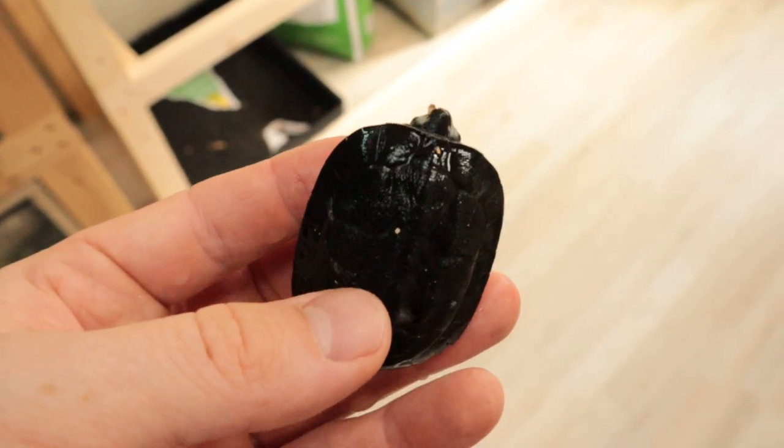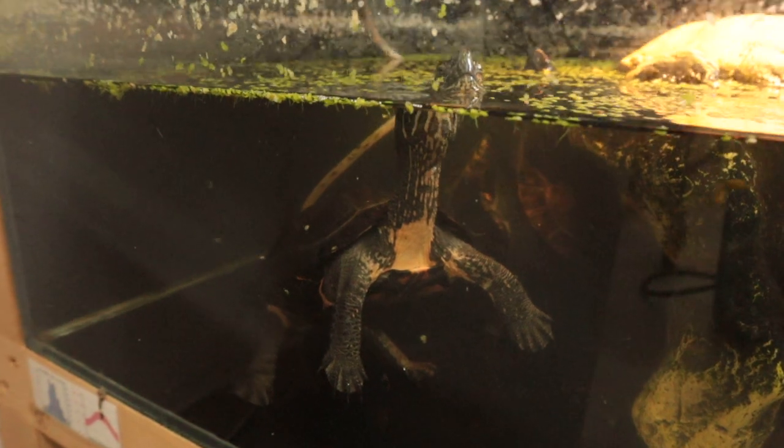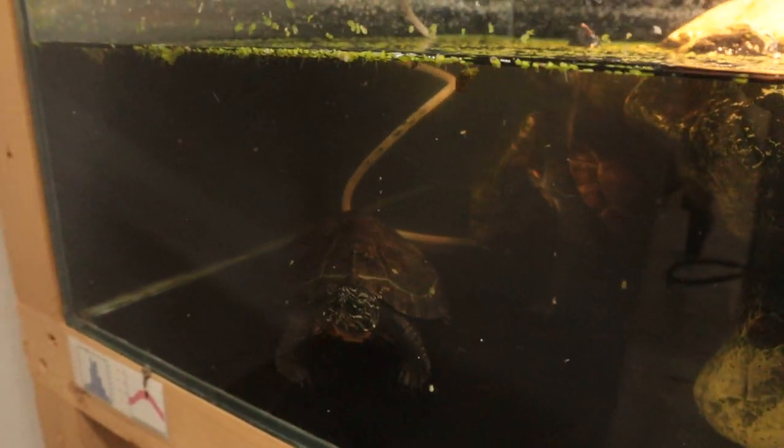What is also pretty cool is that my male Mauremys nichikans is starting to get that typical red coloration on the throat, the belly, and also a bit on his head. That means he's close to getting to breeding age, so I think in about a year or two these will also reproduce.